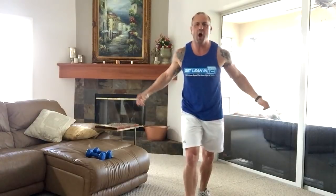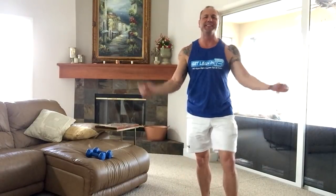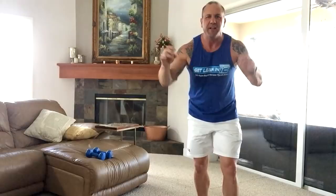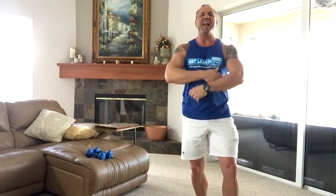Hey everybody out there, Coach Dan Long with Get Lean in 12. We are live right here in my living room. Today I'm going to show you two exercises, two moves that are quick, they're fast, and they work side abdominals — your obliques. They also trigger all the midsection for that flat belly and that six pack of abs in just a very short amount of minutes.